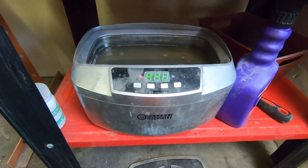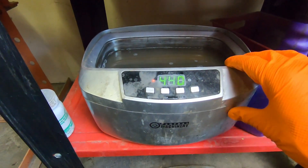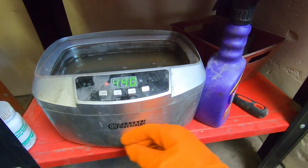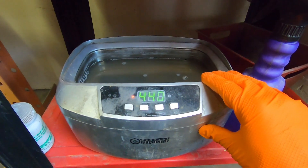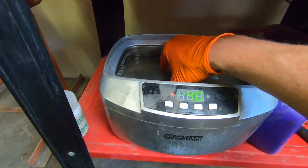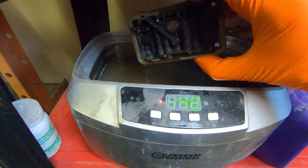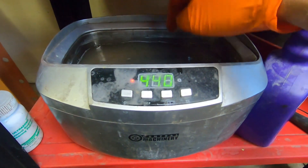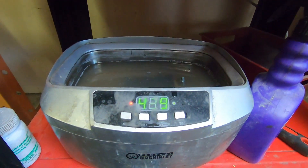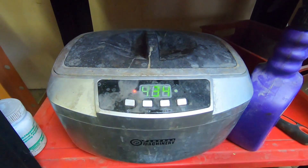For all my carburetor parts that I clean up, I put them in this tank with solvent — this is just a small ultrasonic cleaner. You can get these at Harbor Freight and they work fairly well, especially for smaller carburetors. I'll get something like this metering block, all gummed up, in there, turn the heat on, and turn on the ultrasonic. It does a pretty good job.